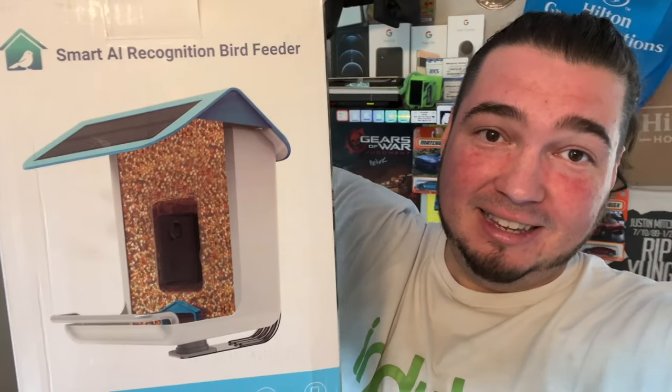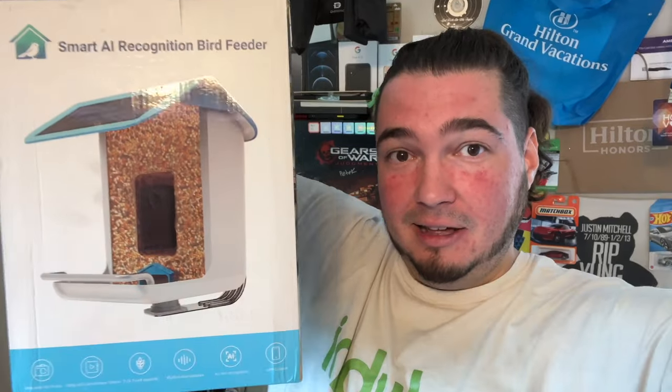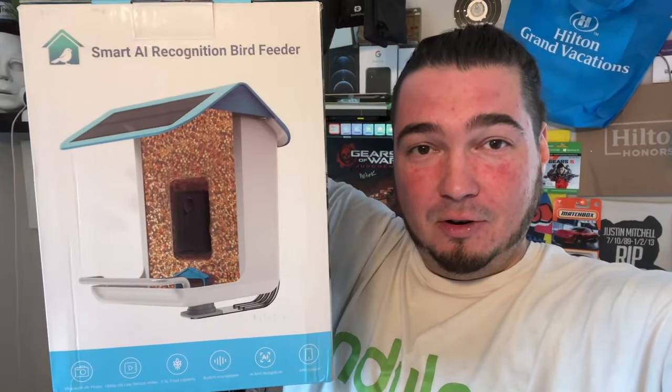Special thanks to this company who sent us their smart AI bird feeder. It has a camera in it — you put your bird seed in, and when the bird comes up to eat, you get a nice little video clip. The reason I got this is my wife put up a bird feeder in our yard recently, so when they reached out I thought this was absolutely perfect because she would love it.